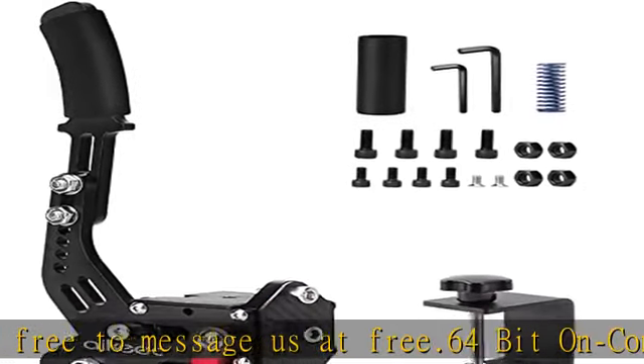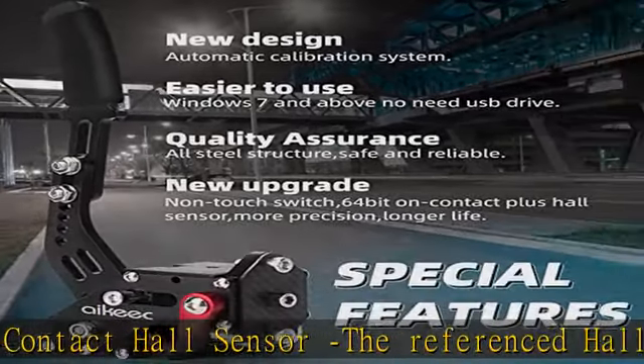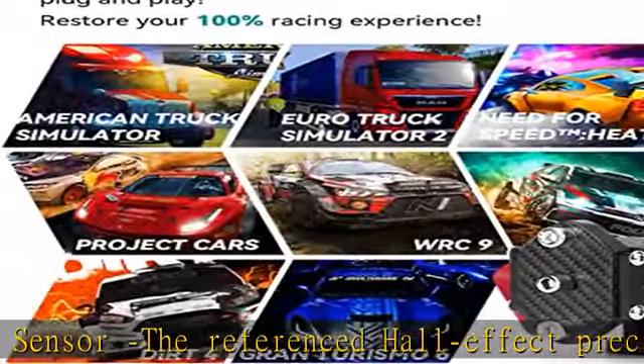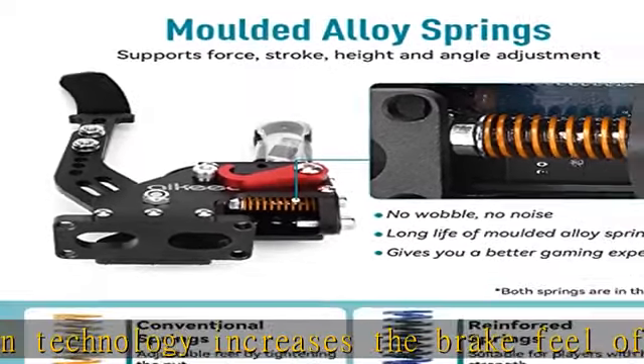An independent and extra game device to control the racing game. Supports Windows 7 and above PC Windows systems, and supports Logitech G27, G25, G29, T500, T300, Fanatec, as well as Dirt Rally.